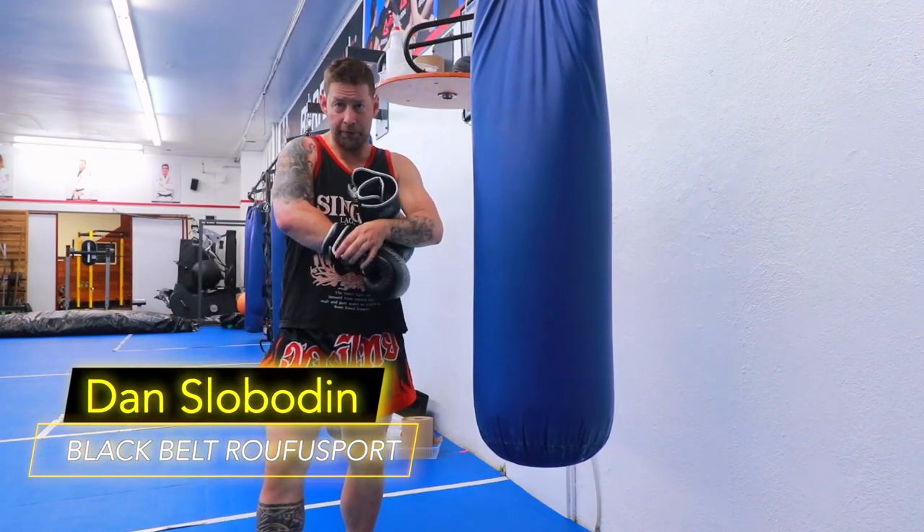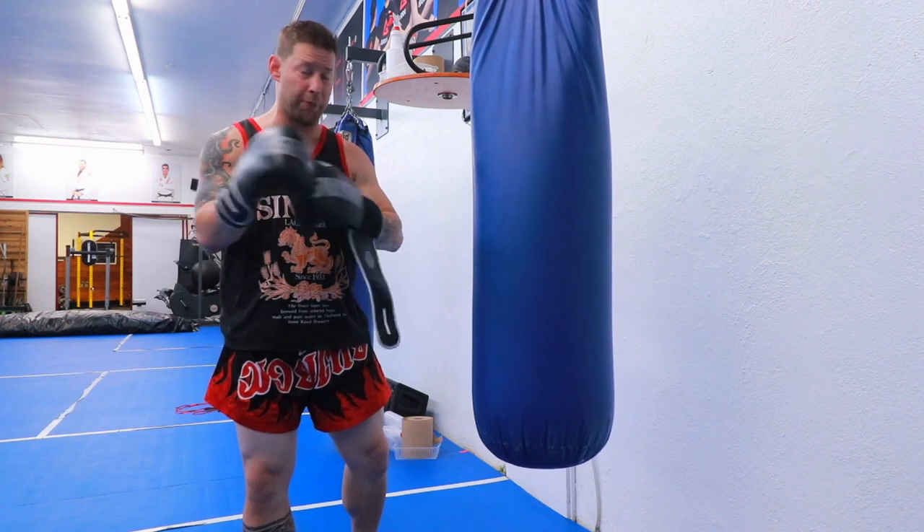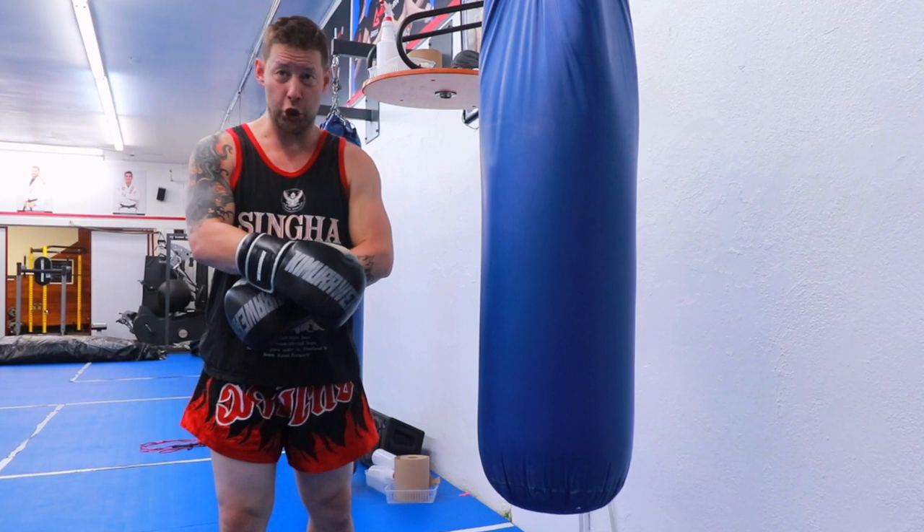Hey folks, Dan here — this is Motu for First Strike Athletics. Today I'm going to share with you my two-minute warm-up round for boxing. You can do this on a heavy bag, which I'm going to be doing today. You can also do it shadow boxing as well.